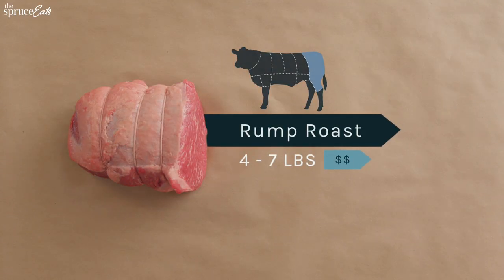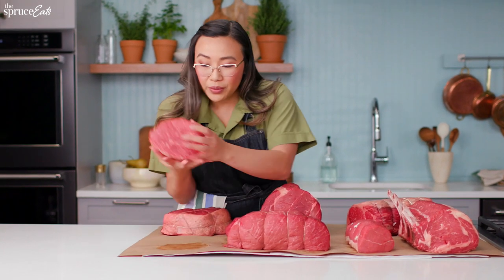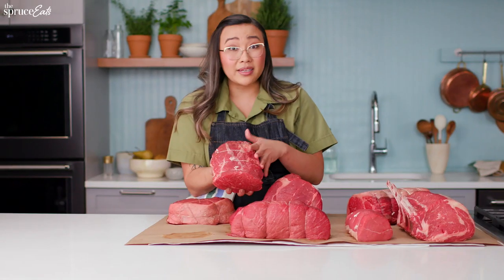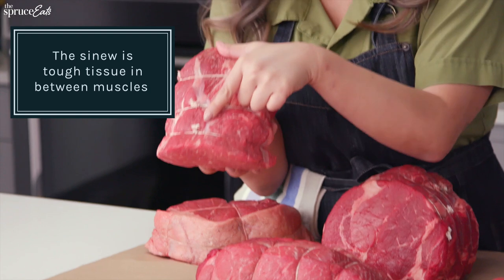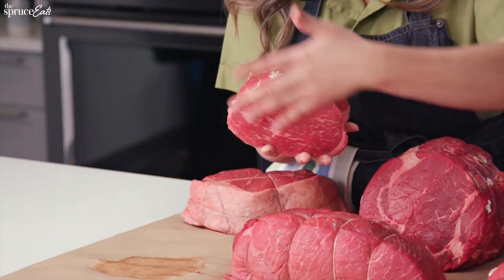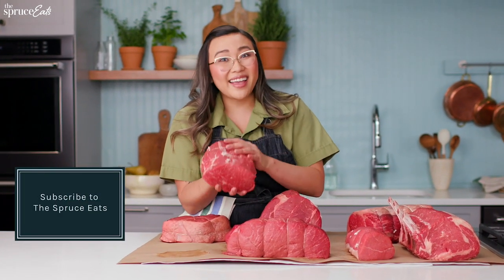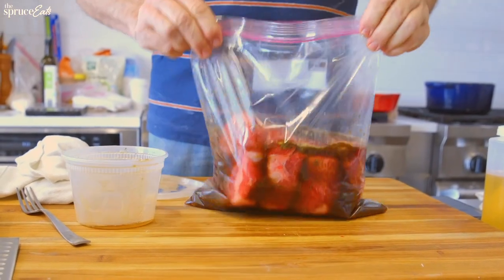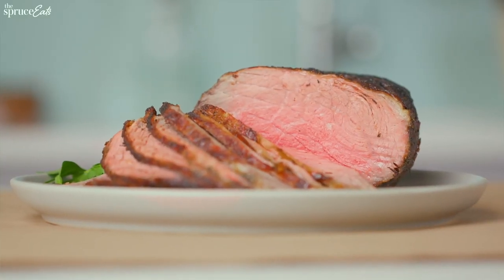Another cut that's really great for the low and slow cooking is the rump roast. This one is a great example of the different types of connective tissue that you might see when you're picking out your meat. This one has some sinew and fat and also a little bit of silver skin. Now, this is all worked within the meat. But again, when you cook it low and slow, all of that kind of disappears. This is really great for marinating and roasting, and this is what we think of when we think of roast beef.